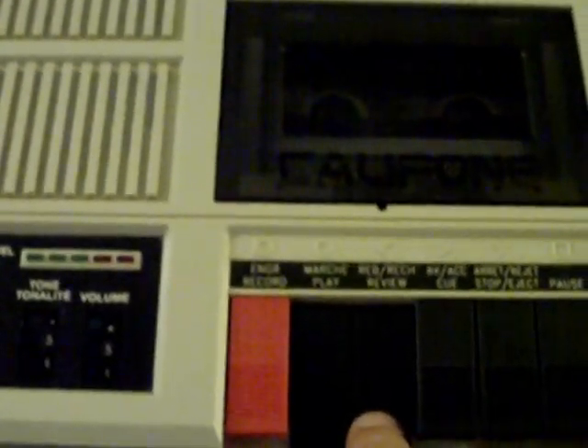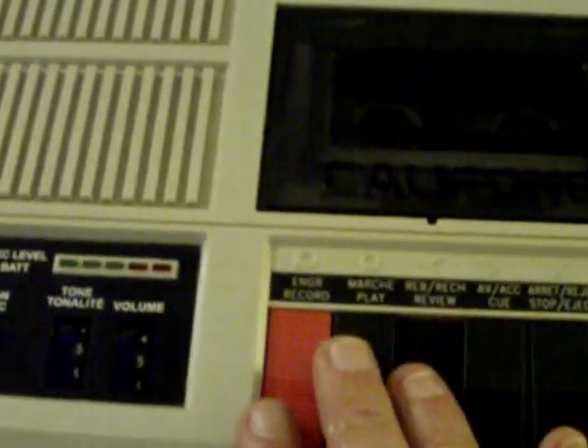We've got cue and review. The tape's particularly tight, so the review doesn't go too fast — nothing wrong with the machine, I know it's the tape. Let's try and record some music with the machine now.